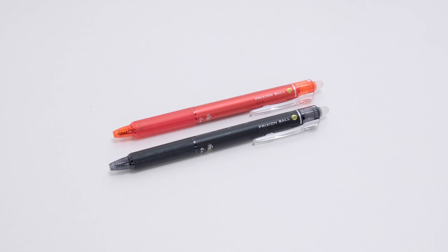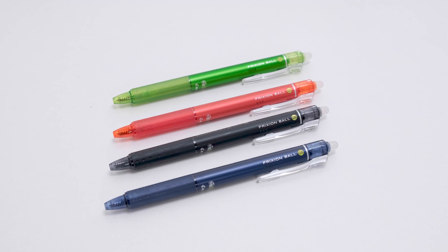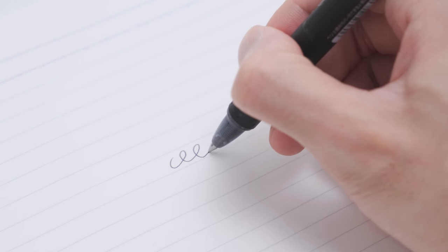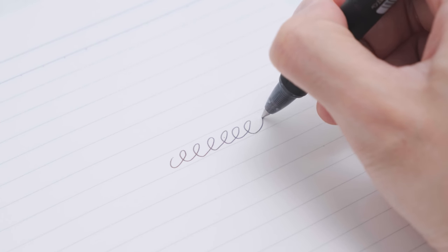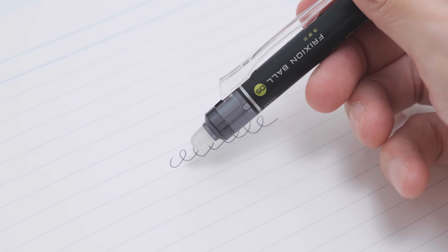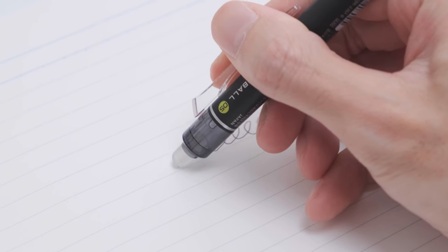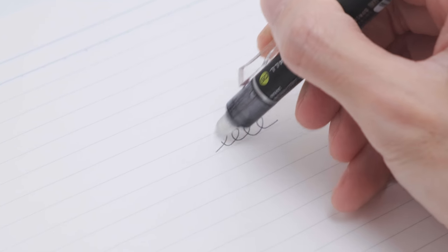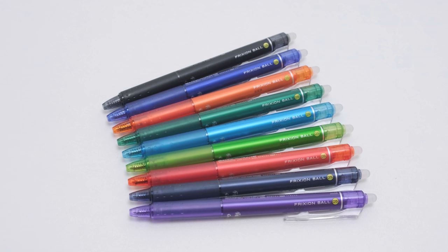We're sure you're all familiar with the next stationery to be introduced. At one time, this pen was like a myth. In the past, who would have dared to imagine that we would one day be able to wipe off the handwriting of a gel pen like a pencil? The Pilot Friction Ball Clicker Erasable Gel Pen was, and still is, a very cleverly designed gel pen. If you're looking for a pack of reliable, crisp writing pens, grab a pack of Pilot Erasable and Retractable Roller Gel Pens.